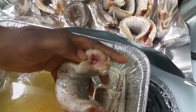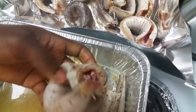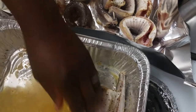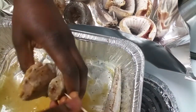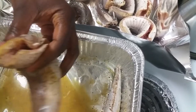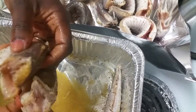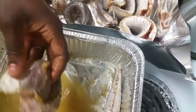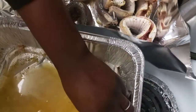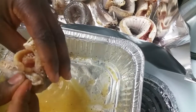We're going to use that toothpick to hold it together once it's wrapped and rolled. I'm going to do the other ones — I have quite a few on the other side too that I need to prepare. Setting up the fish now.